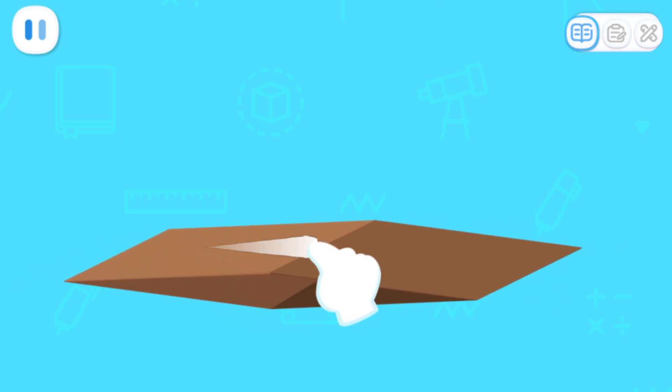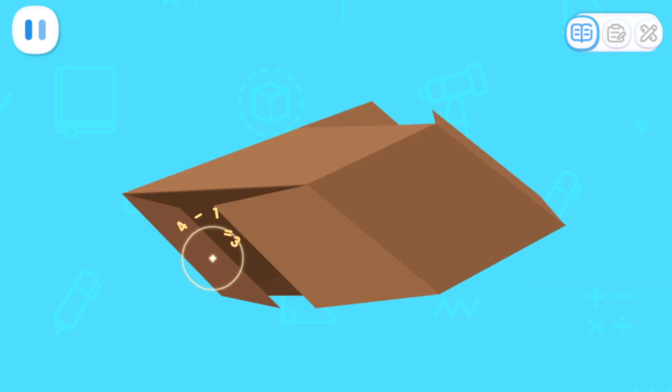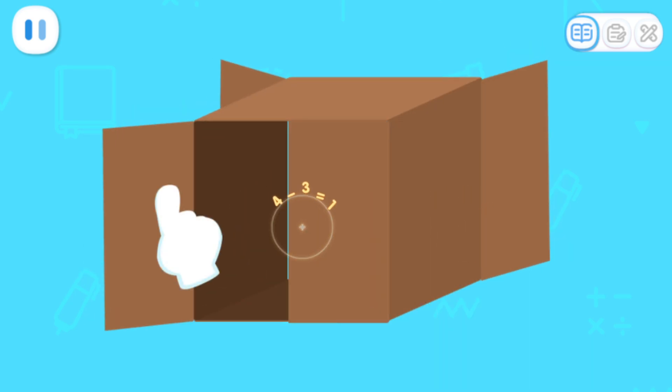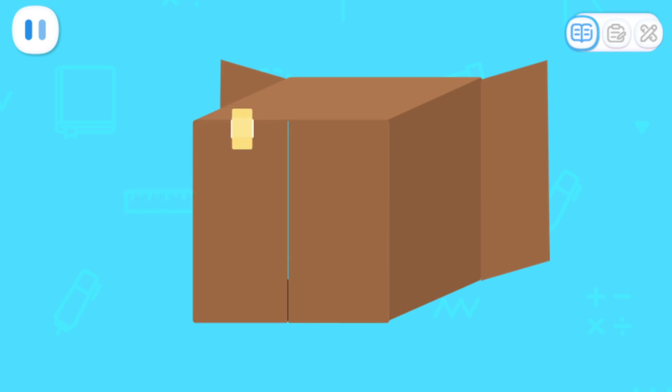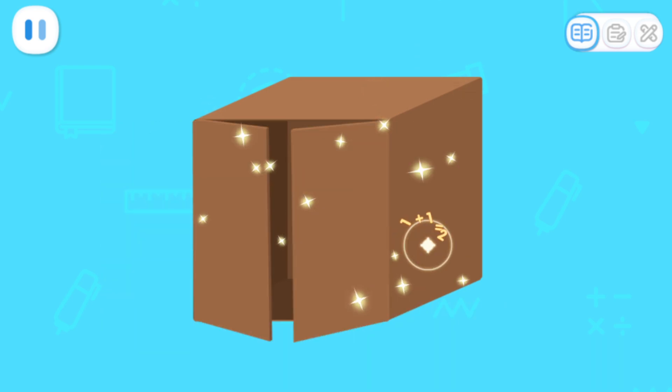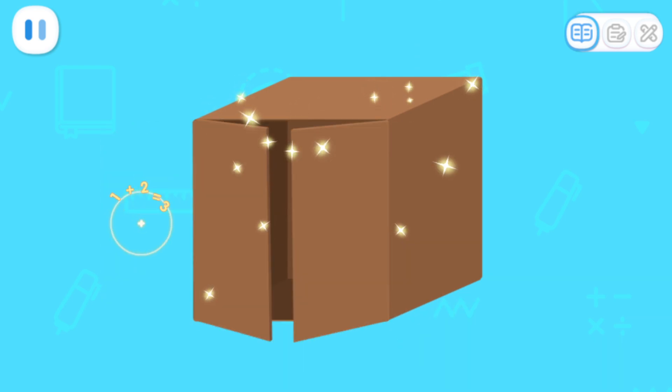First, put the cardboard to the right to make it stand up straight. Then, fold both sides of the cardboard to seal the opening. Leave the other side unsealed to make a gate. Now the cube is finished!